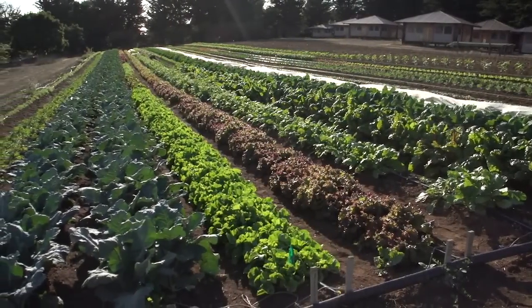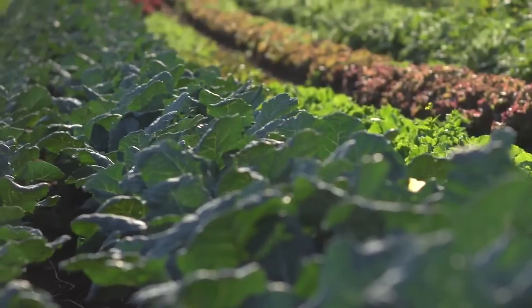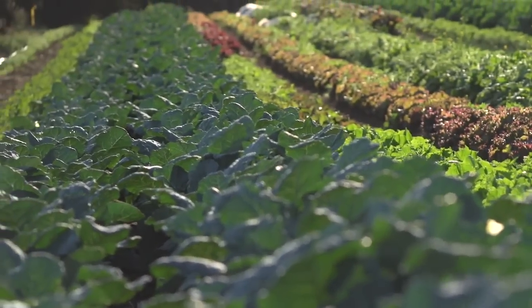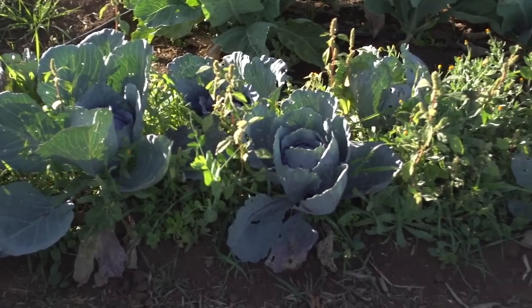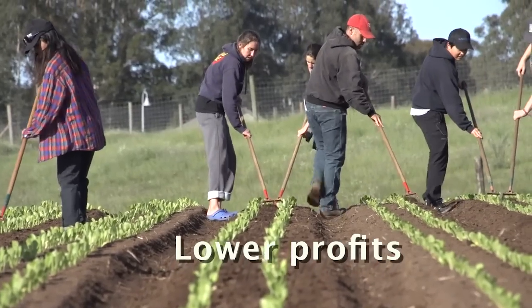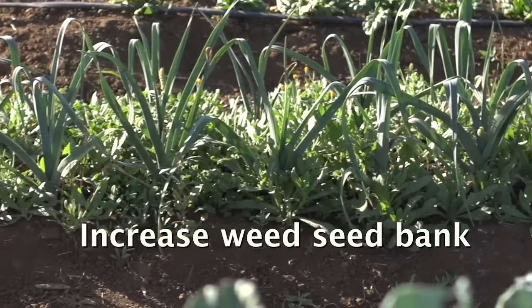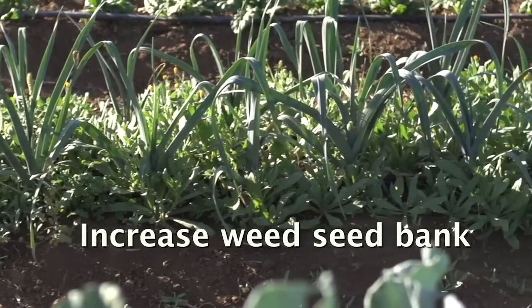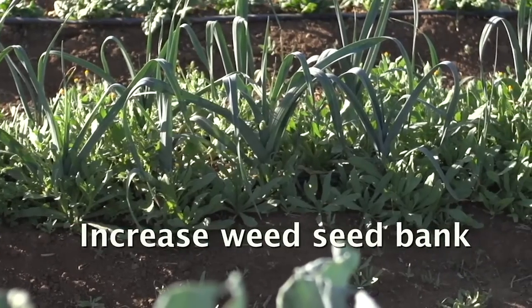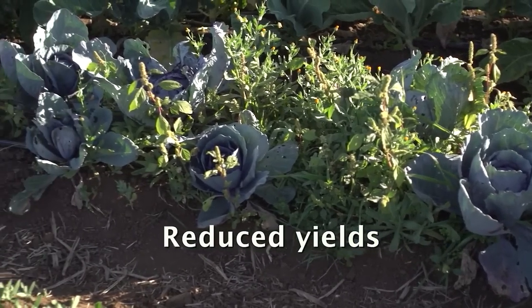Weed management is one of the greatest challenges facing organic growers, especially in intensive small-scale production blocks. If weeds get out of control in a system like this, your profits will be lowered due to the cost of labor to remove the weeds. If weeds are allowed to go to seed, it will greatly increase the weed seed bank and create more weeds in the future, and competition from weeds can reduce your crop yields.